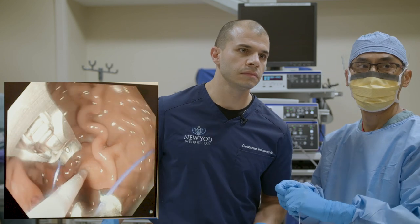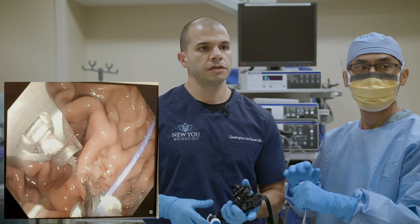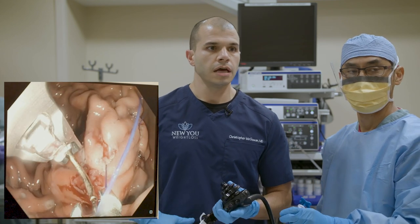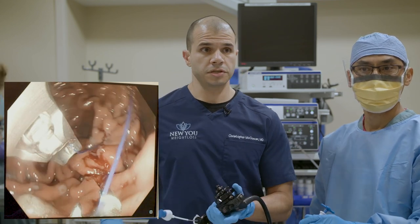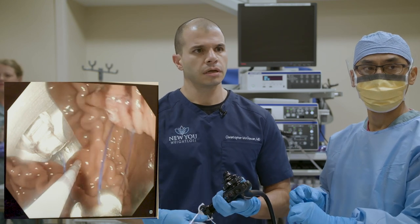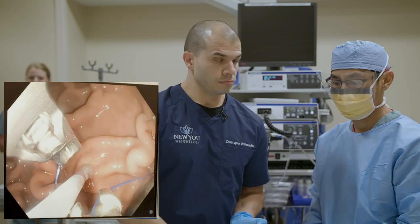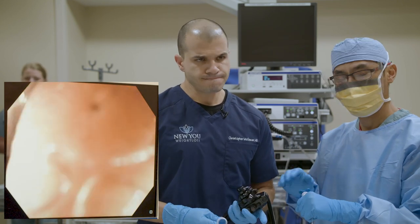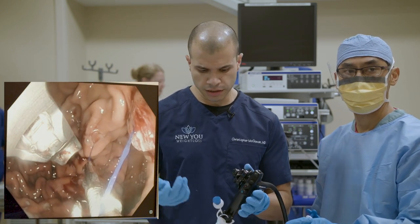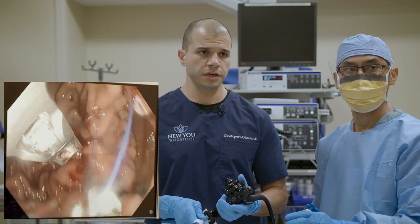Question: how does ESG differ from a surgical sleeve gastrectomy? The main similarity is that both are restrictive procedures — we're reducing the size of the stomach with no malabsorption component like a gastric bypass. The big difference is we're working through the mouth, not through the abdominal wall, and the recovery is much faster. On expected weight loss, published data shows 15%–20% body weight loss, though ours may be a bit higher. The final stomach shape also differs — a surgical sleeve staples off the stomach into a long banana shape, while with ESG we shorten and narrow it so it bunches up tight.